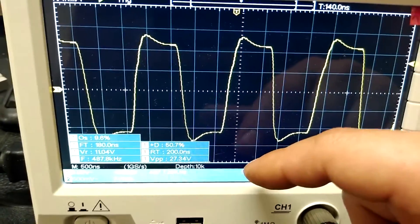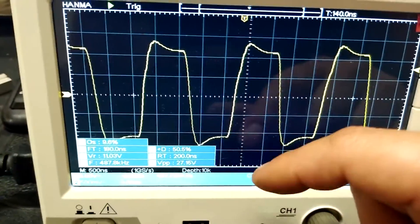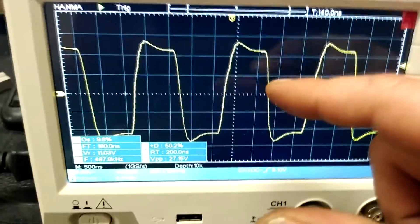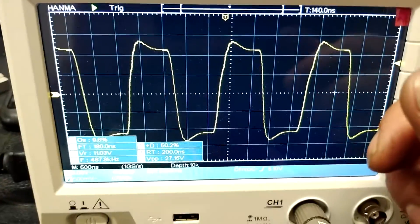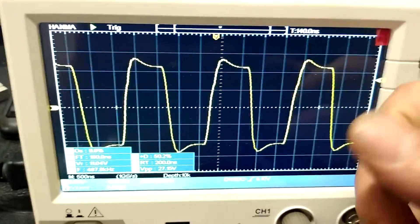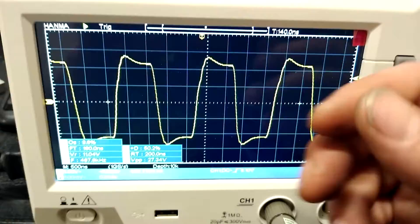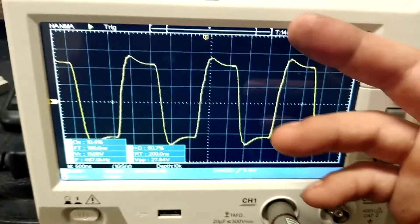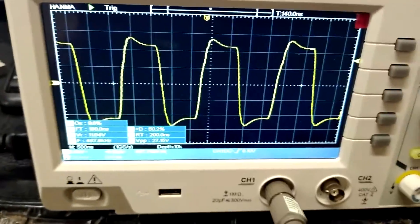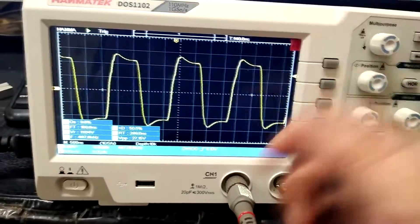That first pair required something like 25 ohms gate resistance to get the waveform looking that good. But the thing is, the output I was getting was not that impressive, and not only that, I was getting excessive heating going on with the heat sink. What I don't understand about that is, while the output wasn't as impressive as I was used to, it also wasn't so bad that it would indicate one of the MOSFETs had failed or something like that. I'm wondering if that just means those were just poor MOSFETs going bad a little bit.